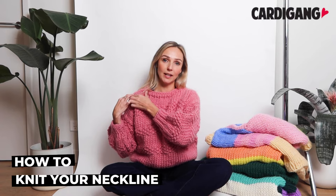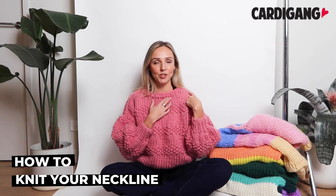Hi, I'm Morgan from CardiGang and in this video I'm going to show you how to knit the neckline of your jumper. So to knit the neckline we're going to start with one shoulder, knit that up, then we cast off some stitches in the middle and then we knit up the second shoulder. This video will take you through the whole thing start to finish.